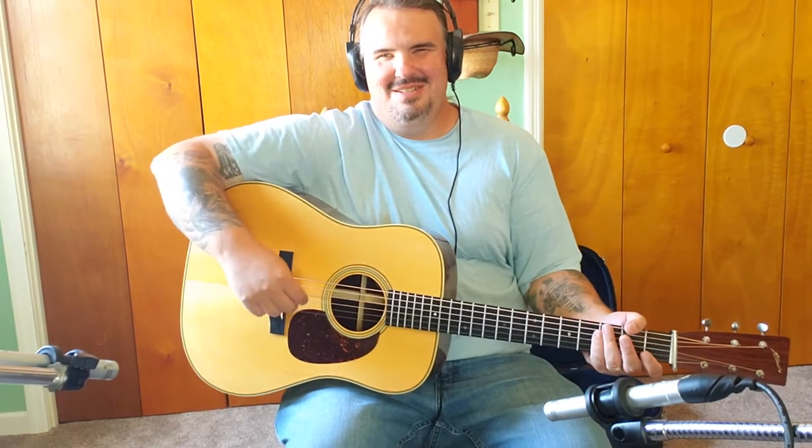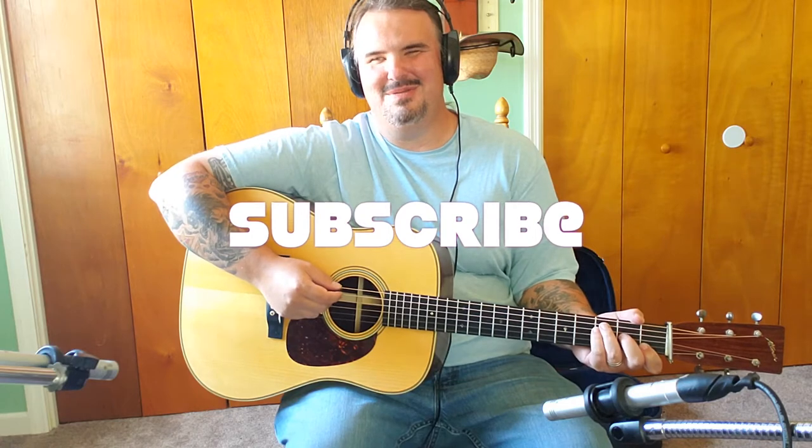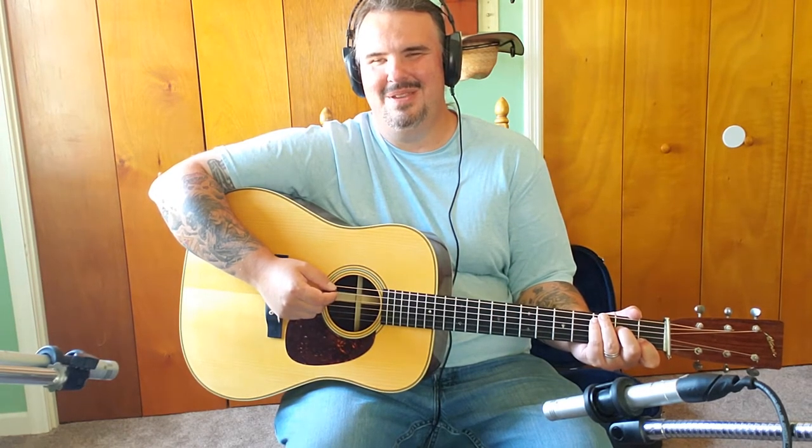Howdy folks, Sean Brock back with you. Please subscribe if you haven't done so. I don't want to do this for no reason, so if you learn anything from any of these videos I'd appreciate if you just subscribe so I know. And if there's something you want to learn, please leave me a comment.